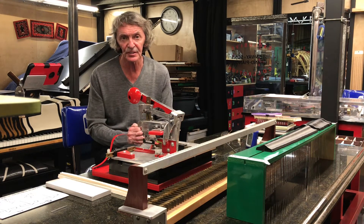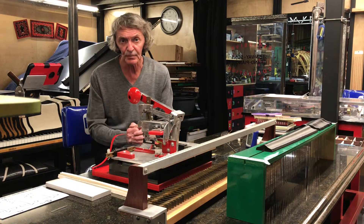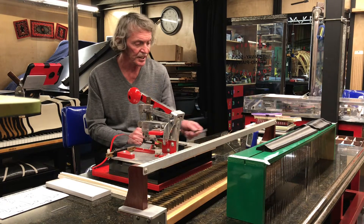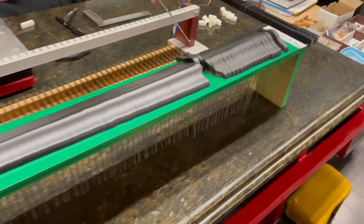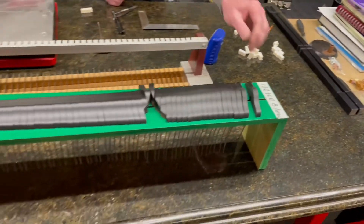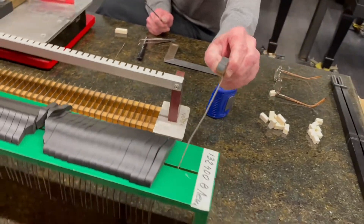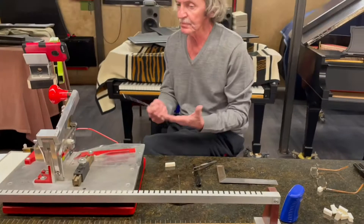We are replacing damper felt on the damper heads. Before that, we have to prep our set of damper heads. As you can see, it's already done — around 67 damper heads have been refinished, all the wires cleaned, and straightened where necessary. Now we have to prep the damper pads that we'll glue onto the damper heads.